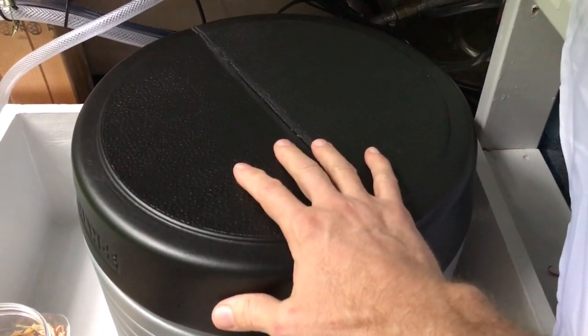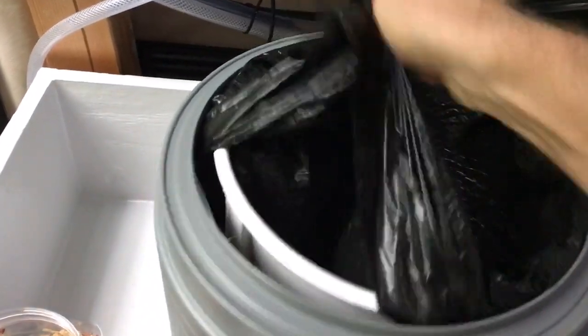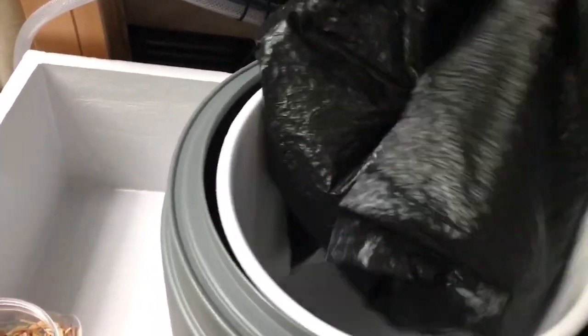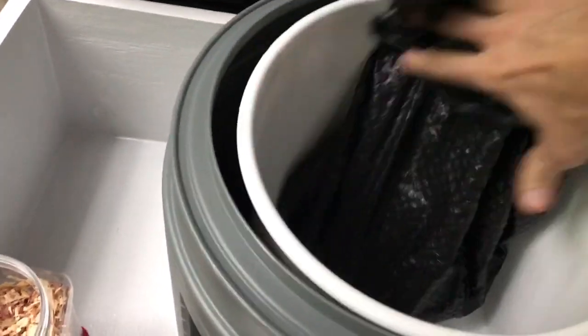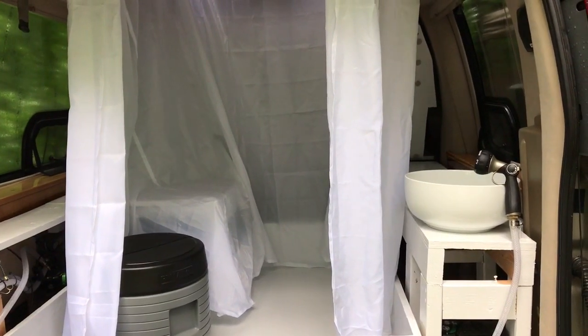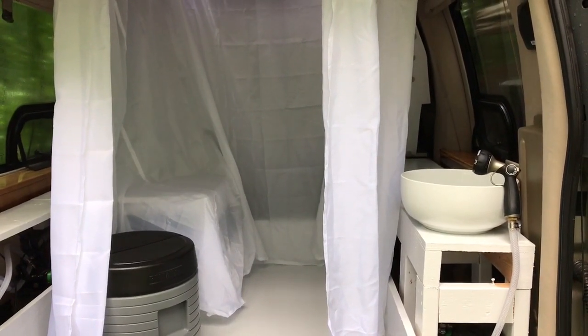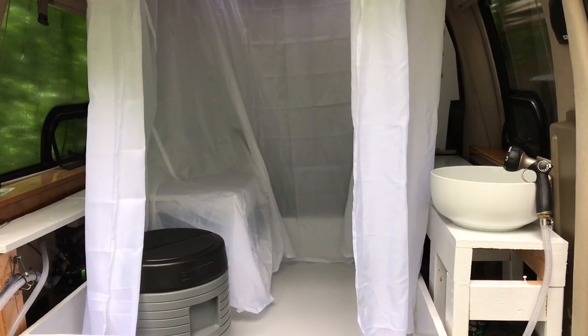In the morning, when you get to a place where you can dispose of it, just take the lid off, take the toilet seat off, pull up the bag, and — just like disposing of a diaper — twist it all up and tie off the top. This is why I like the black bags: you don't have to look. Just toss it in the trash. Thanks for joining me for this episode of the panoramic van build. I hope you enjoyed it — I learned a lot researching toilets and found it really interesting. Thanks for leaving comments; I enjoy reading them, and I'll see you in the next build video.